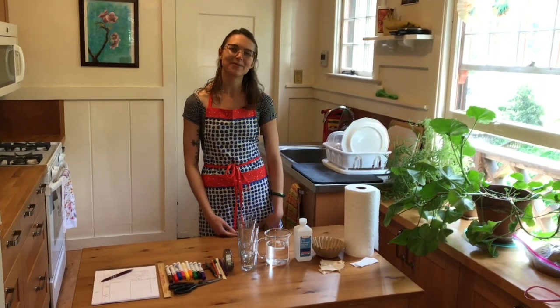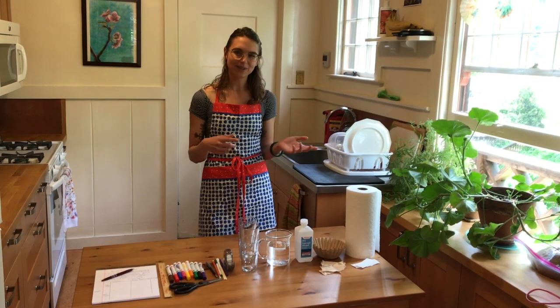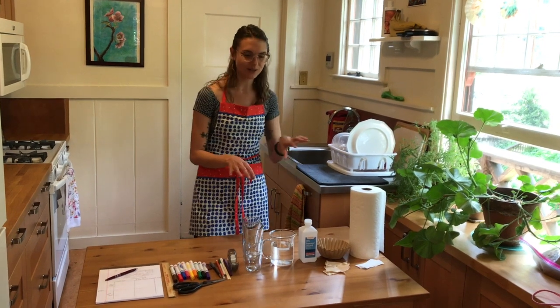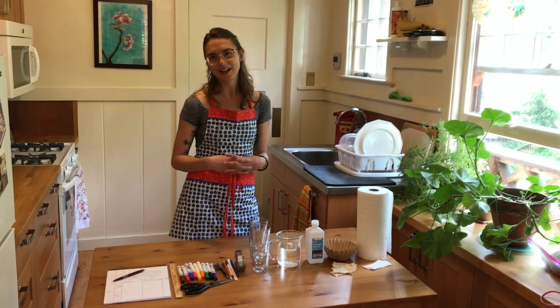Hey, welcome back to Science at Home. My name is Jade and I'm a chemist at UC Berkeley. Last week we did a really cool activity called Kitchen Chemistry. We did a bunch of reactions in the kitchen with baking soda and vinegar, which is awesome. I love doing reactions — that's the whole reason I'm a chemist — and I've been really missing being in lab.